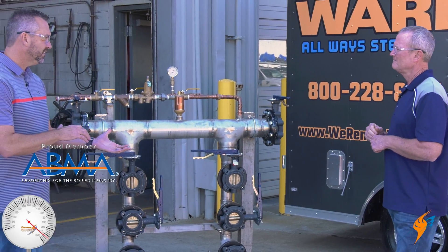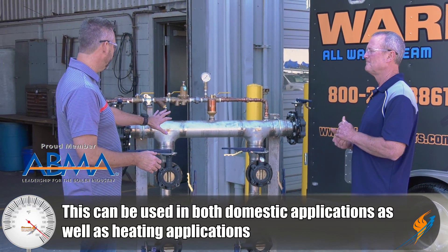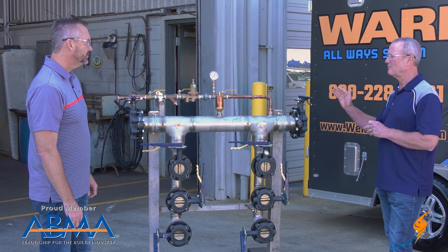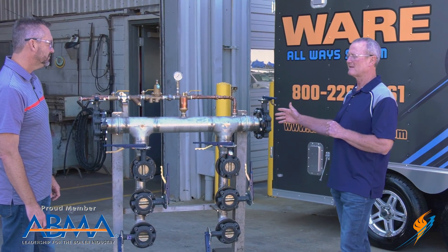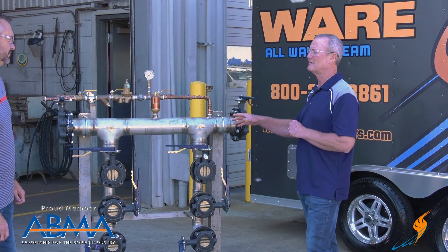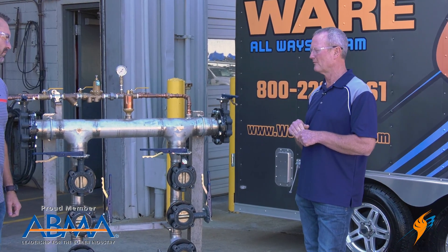This works for domestic as well as heating applications. For domestic water, everything is stainless steel, brass, or plastic — no mild steel, no cast iron, nothing to contaminate the water. Everything has to be pure for domestic water.